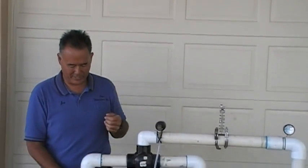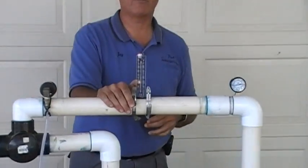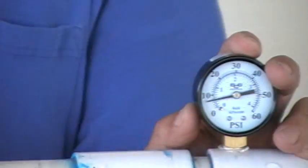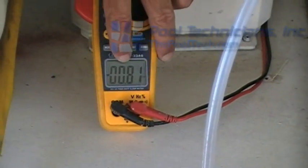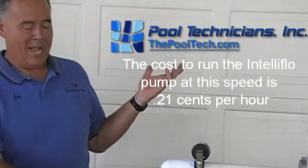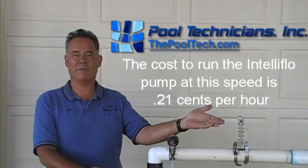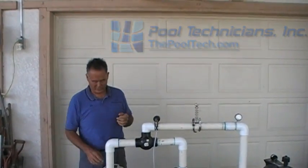But where the real savings come in is when we start throttling the motor down. We went from 80 gallons a minute, now we drop it to 60 gallons a minute. We drop our pressure a little bit more. We're pumping three-quarters the amount of water we were originally pumping. Now if you notice — 0.82, 0.81 — 810 to 820 watts. Only giving up 25% of performance and flow, we're using a lot less electricity.